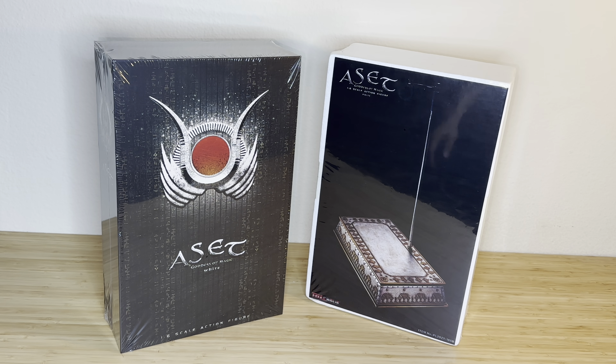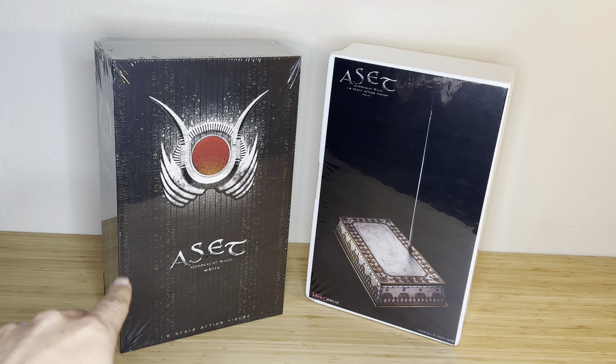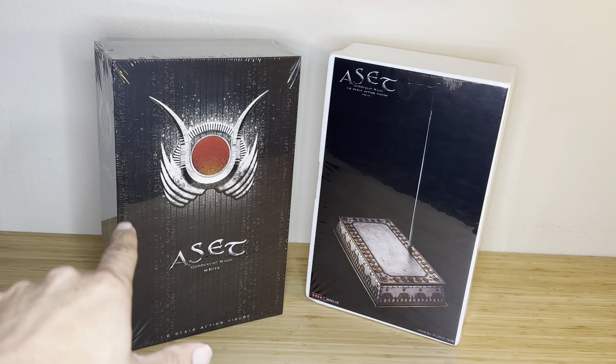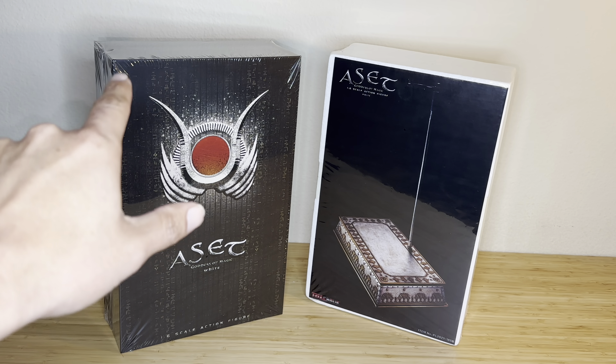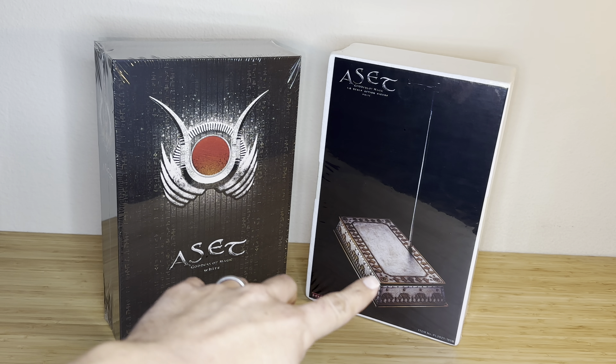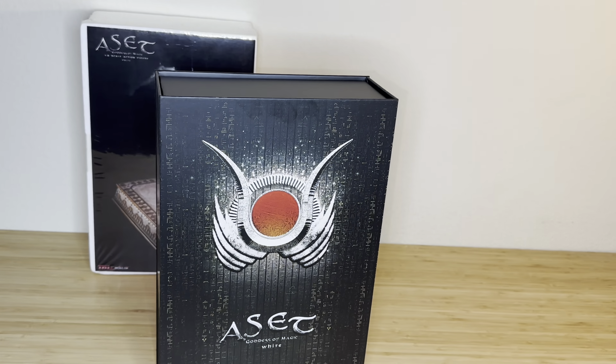Hi everybody, I'm collector78 and welcome back to a YouTube video. Today I'm excited to be reviewing my new TB League 1/6 scale action figure. Her name is Aset — hopefully I'm pronouncing that correctly, A-S-E-T — she is the goddess of magic. This is a white version of this release, sealed and never before opened, and her stand is included. I'm super excited about this review, so let's open her up.